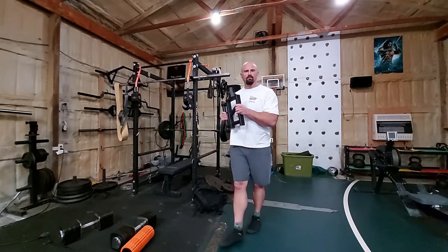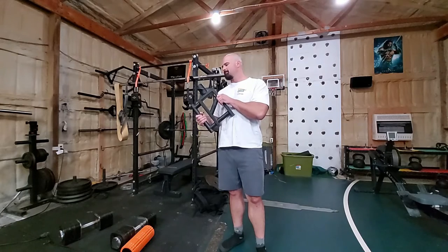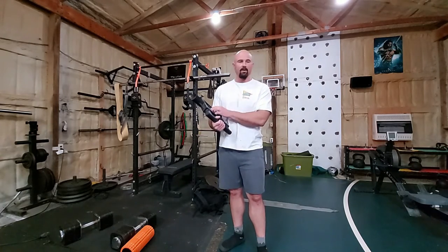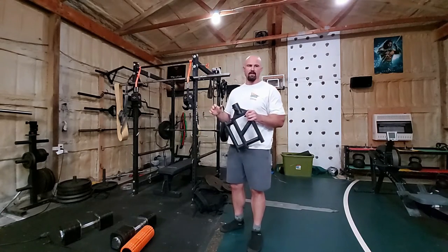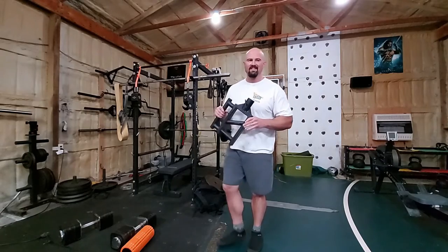A couple people asked — I was checking the comments on my original review — do I regret not buying righteous handles? Righteous handles are basically what Titan ripped off, at least as far as I know. Black Widow brand made these righteous handles. I don't have them; they're very expensive. I'm sure they're awesome. But no, I don't regret it. I know Black Widow's stuff is awesome — I've got a lot of their stuff — but these have not left me wanting for more.